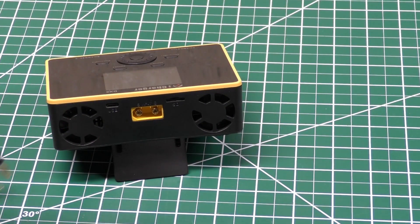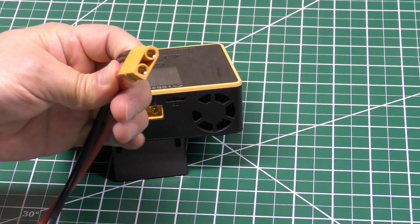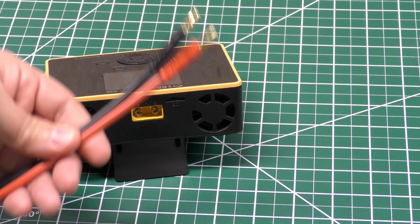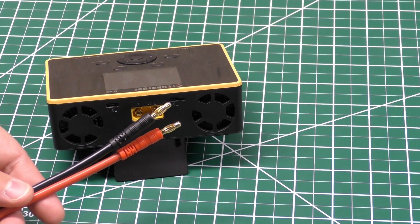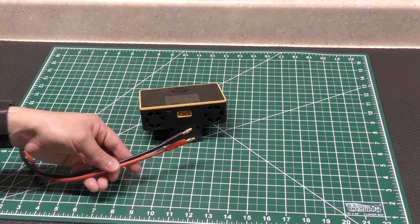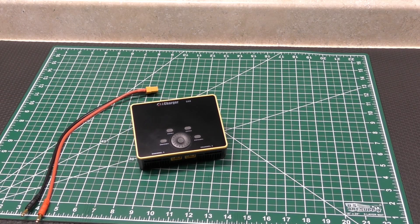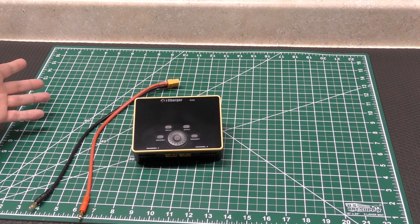You're going to get yourself a female XT-90, just like so — obviously to whatever bullets your power supply uses. So that's pretty much the unboxing and, I guess, a warning. You need these two things to actually use the charger.